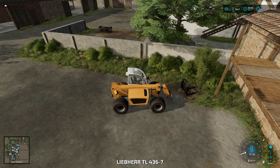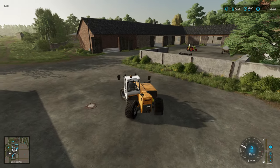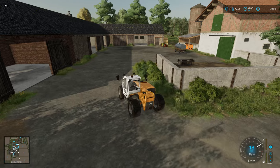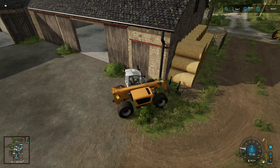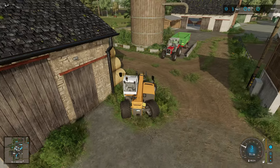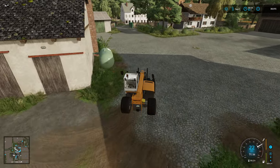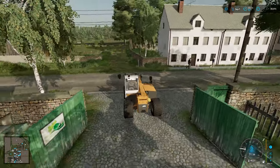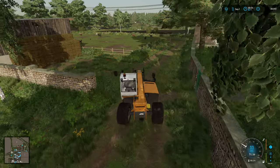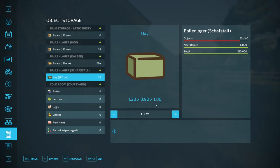What we need to do is get the bale spike, wherever I put it, and get some more hay for the cows. I can see the bale spike, it's over there by the bales. I'm going to grab some more hay for the cows - probably going to go a bit overkill and grab a couple of bales so that they can survive a bit longer. The hay bales are over here.